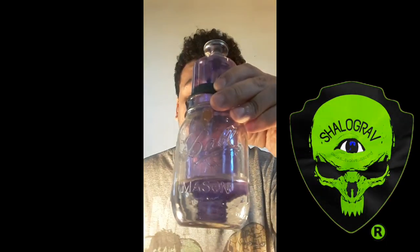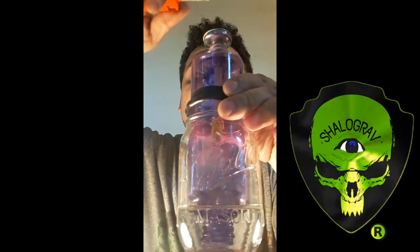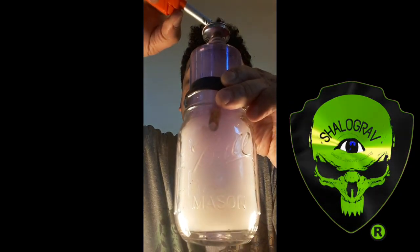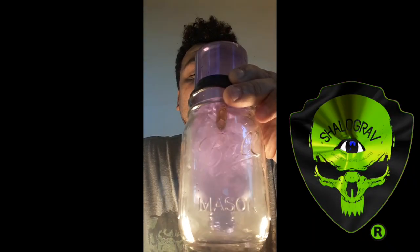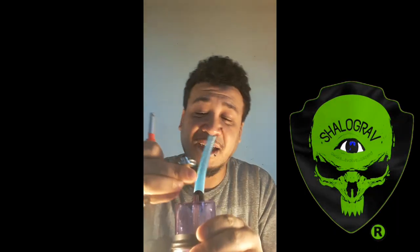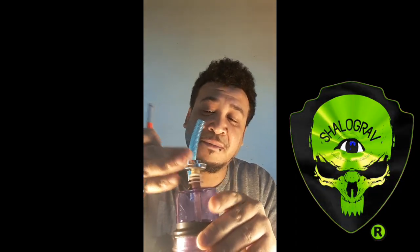Got it. A homemade turbine percolator mason jar bong.